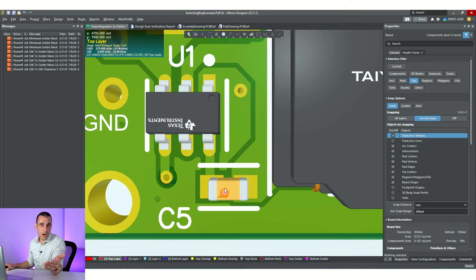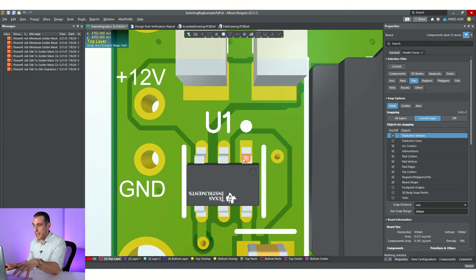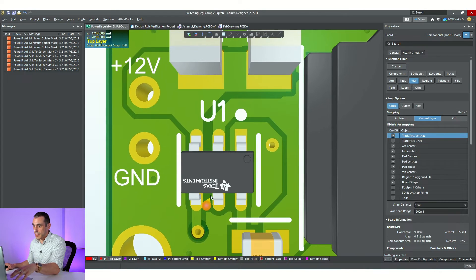Tenting vias means they are covered in solder mask. If we had just decided to tent all of these vias from the get-go, we wouldn't have had to move C5, because that reference designator was falling right onto that via. We could have just tented the via, then we're able to print silk screen onto that portion of the solder mask. It's actually quite common to tent all the vias in a PCB layout — not always required, but there are good reasons for doing it. I'll link to an article in the description that talks about via tenting because it is important when discussing PCB layout cleanup.